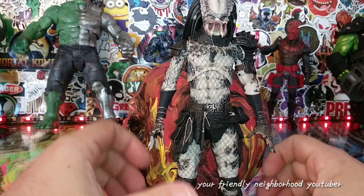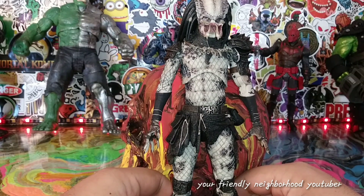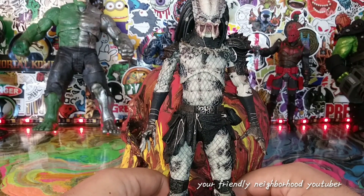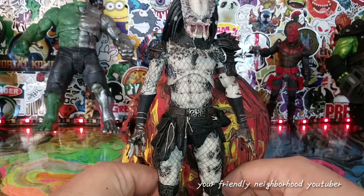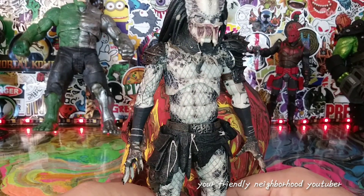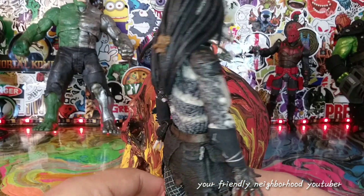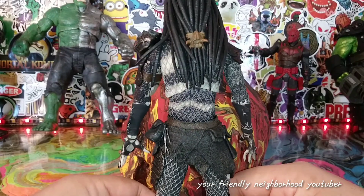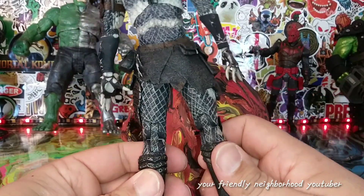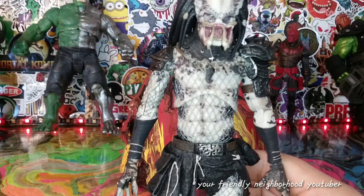There's the Shaman Predator out of the package. I don't know if you guys have been long-time subscribers, but back in the day I didn't do any editing — I used to open the package on camera which would produce a 17-18 minute video. Nowadays I do a lot more editing to cut down the process. Be glad I started editing because it was a pain — taking out this predator and all the accessories probably took me a good four minutes.